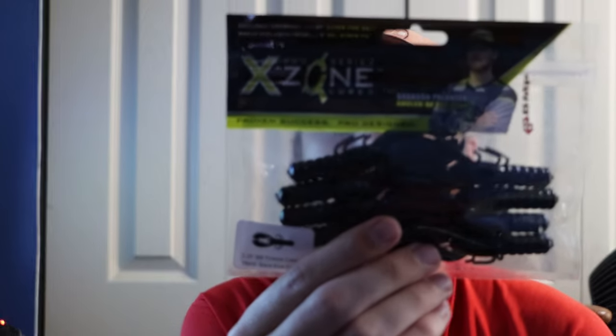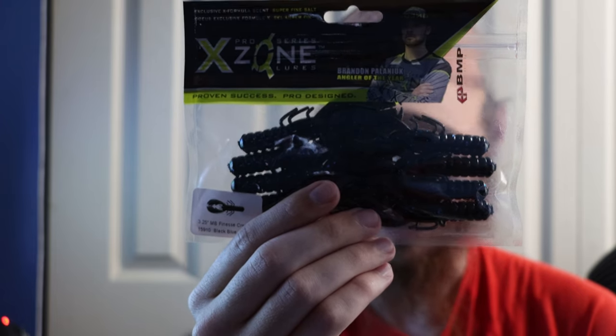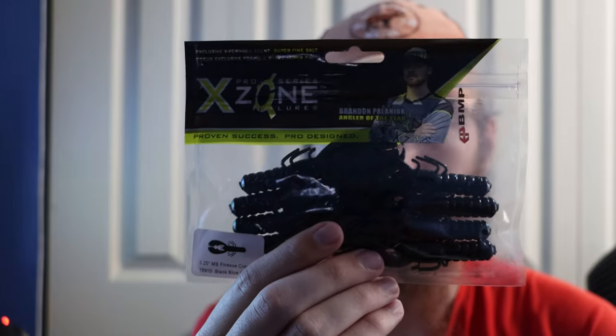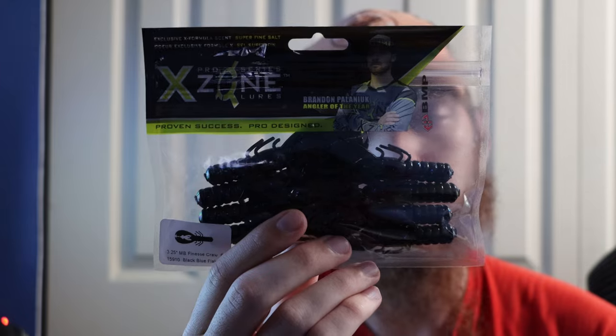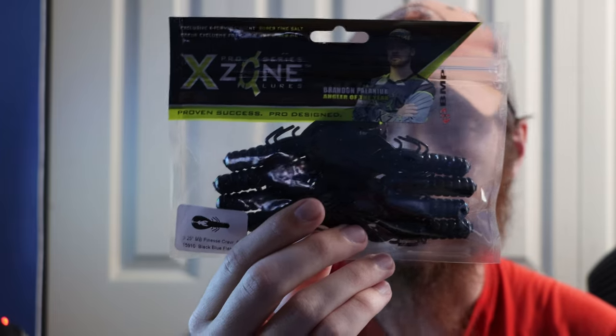Then we got the X-Zone Pro Series lures — the 3.25-inch Finesse Crawl, eight in a pack, in black and blue flake. I've gotten X-Zone lures before and I've been pretty impressed. I use them a lot as trailers on my jigs. I would definitely throw that on a black and blue football jig specifically — it imitates a crawfish really nicely. Black and blue is my go-to whenever the water is stained. You can never have too many trailers.